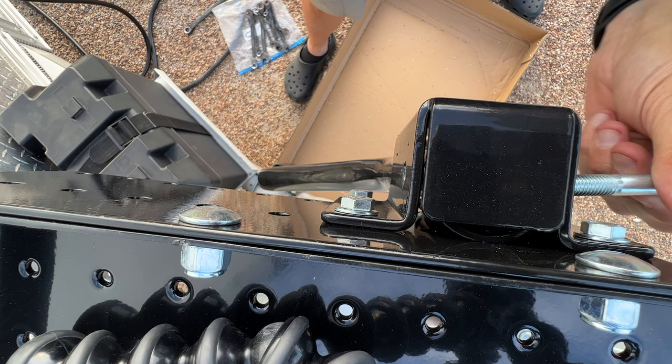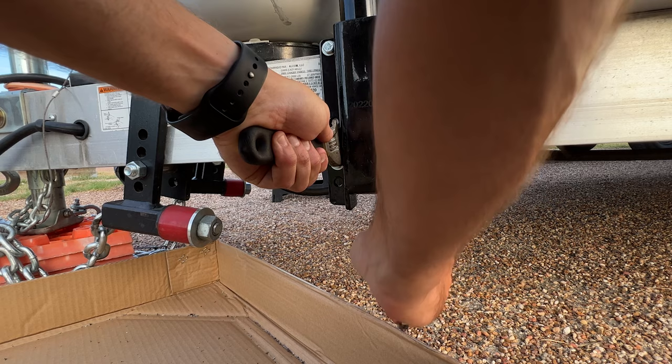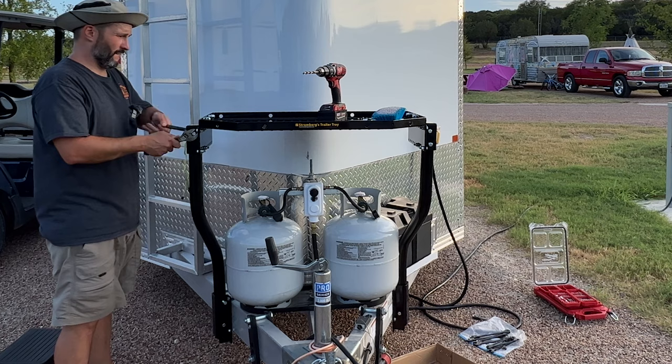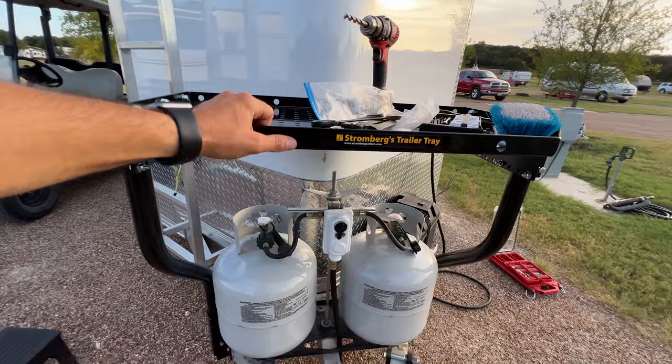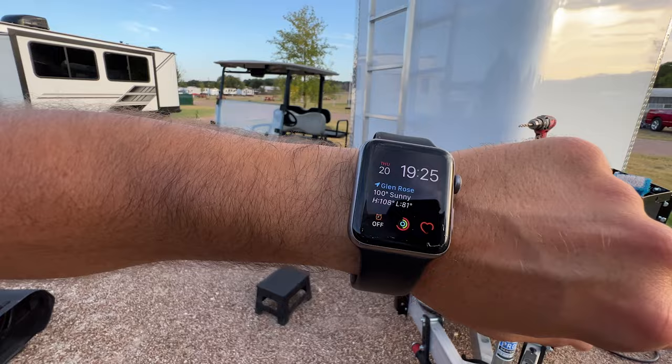Done. I'm just going to tighten these 9/16 nuts and we're good to go. If I need to I can put that front bracket on but I don't think I really need it. It's getting late — 7:30 — so I think I'm going to call it quits for today and maybe continue tomorrow.